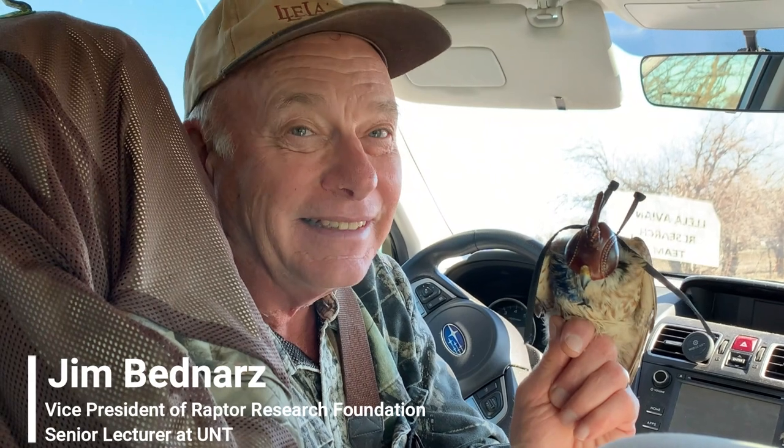I'm Jim Budnars and I'm working with Kelsey on studying the winter ecology and hopefully the migration patterns of American kestrels. I've been working with Kelsey for a couple of years. We're starting to put on trackers and we've banded over 120 kestrels, and we've been monitoring their survival now for about four years.